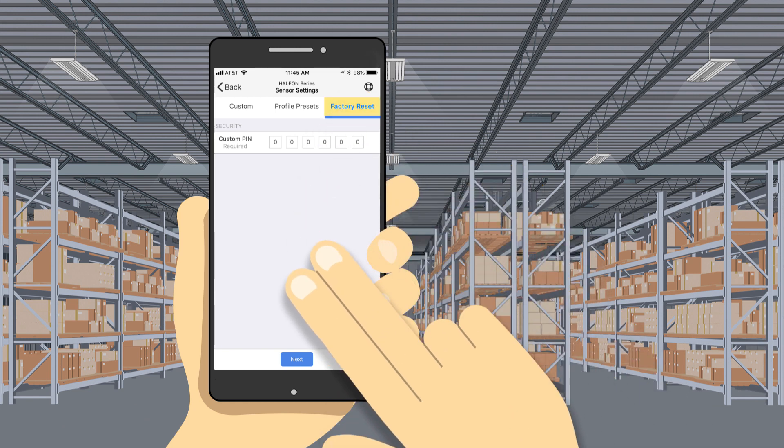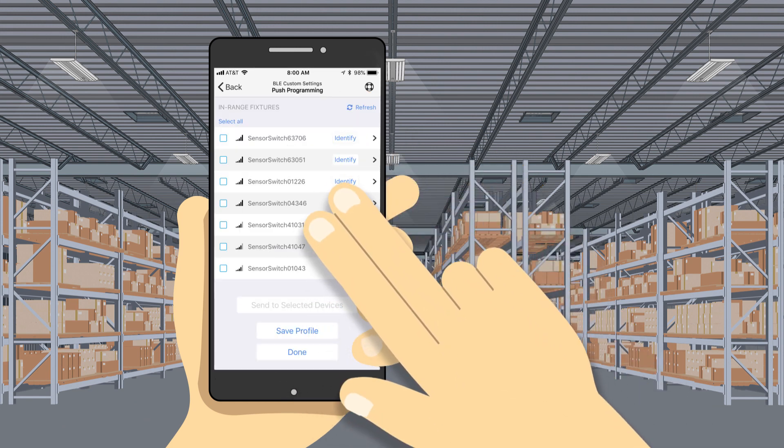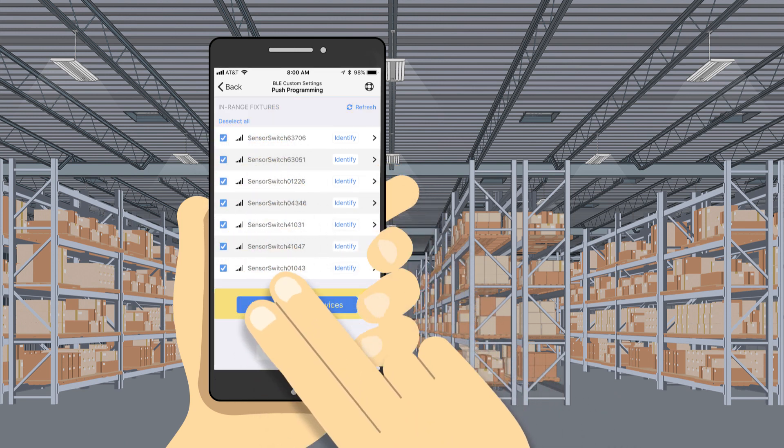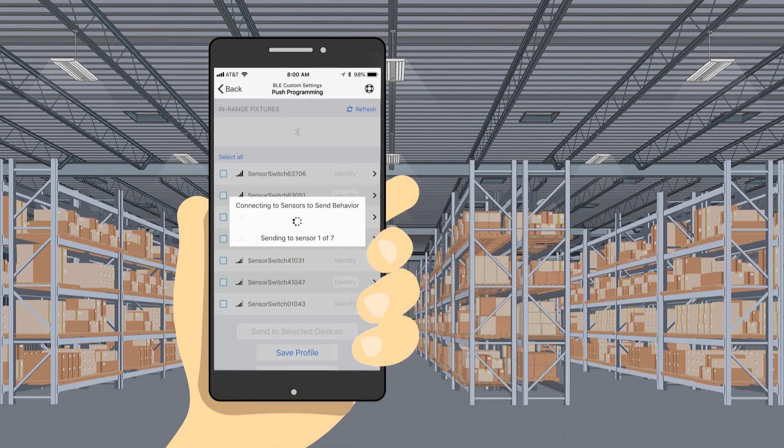Select Factory Reset. Tap the Next button. On the in-range fixture screen, select all the fixtures and tap the Restore Defaults button. This will restore the sensor's behaviors to the factory defaults.